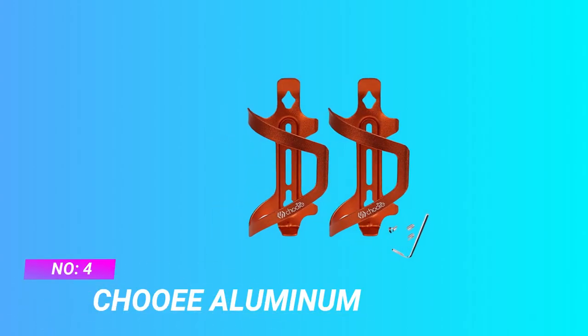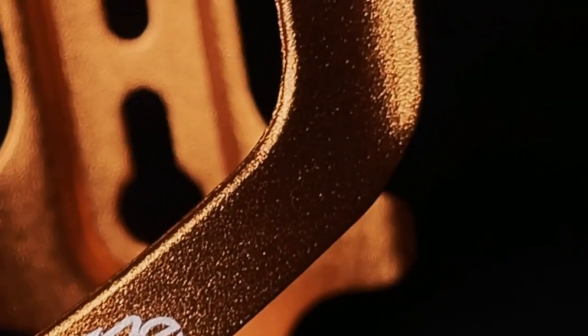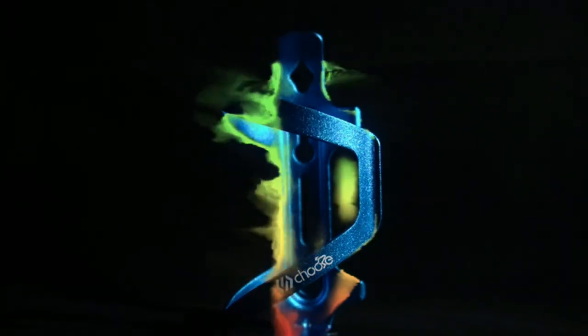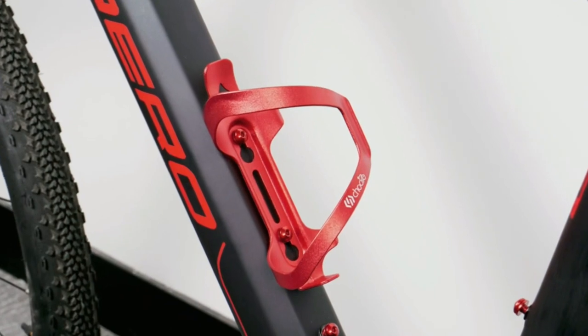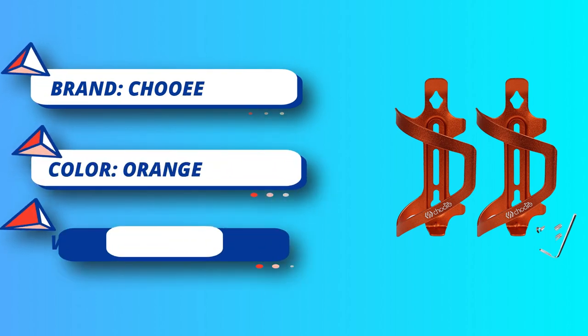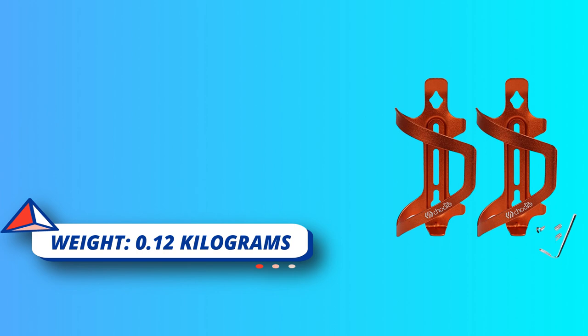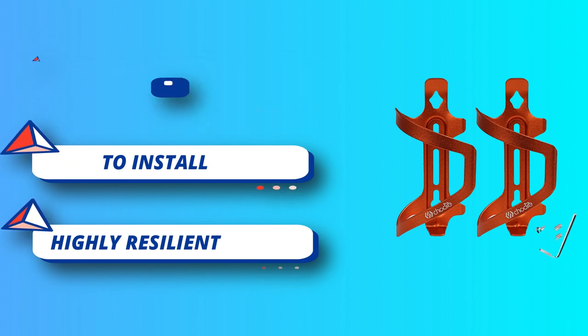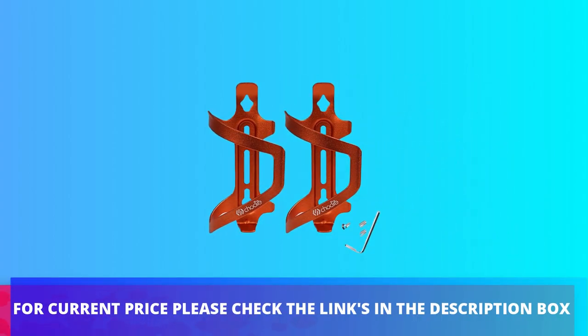Number 4: Chewy Aluminum MTB Water Bottle Cage. Shenzhen Freeman Bicycle Co. Limited, located in Shenzhen Guangming cross-border e-commerce park, is a foreign trade enterprise specializing in research and export of bicycle accessories, bicycle parts, outdoor products, and sports products. They have cooperated with companies from Europe, North America, South America, and more than 50 countries, offering ODM and special design services. For current price, please check the links in the description box.